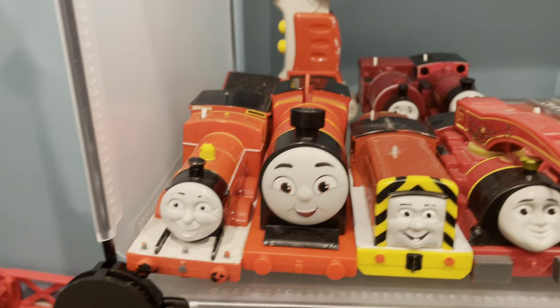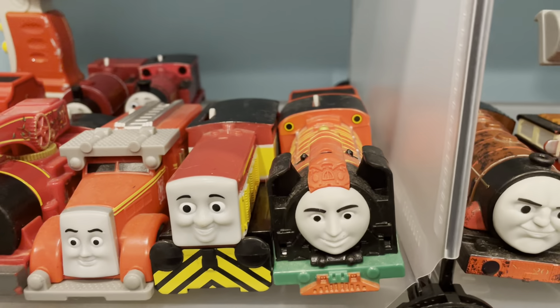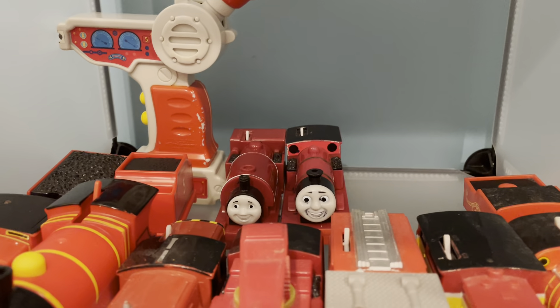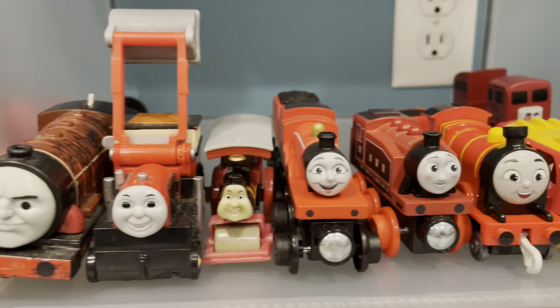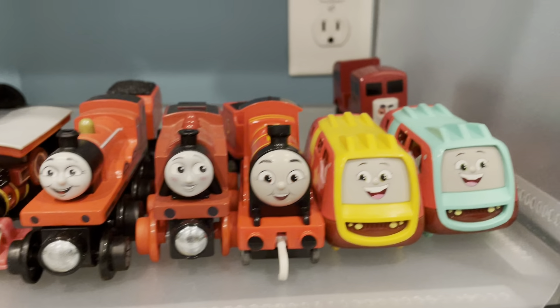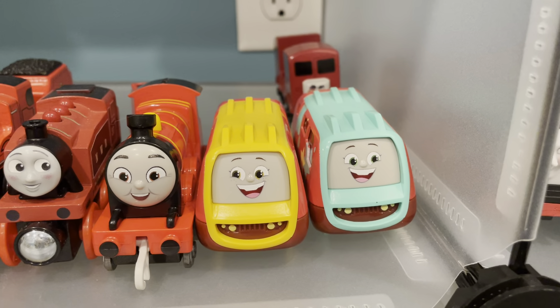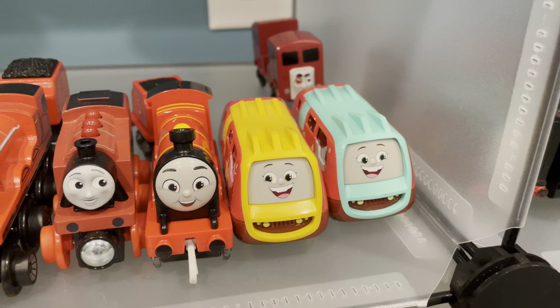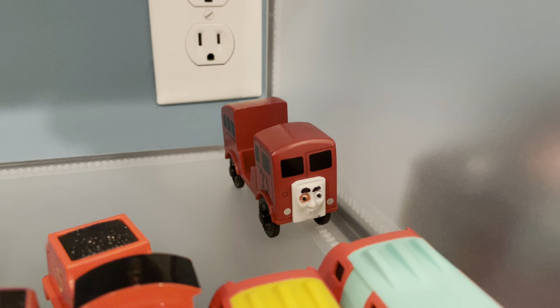Next up, we're moving on to the red shelf. We've got James with the remote back there, Reboot James, Salty, Harvey, Flynn, Dart, Young Bao, Skarloey, and Rheneas. Next, we've got Hurricane, Jack, Buster, Wooden Railway James, Wooden Railway Rosie, Push Along James, Push Along Riff and Chiff — I finally got their names down; it's not that hard to remember but it took me forever, trust me. And back here we've got Seaweed the saucer.